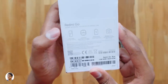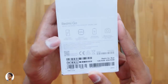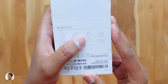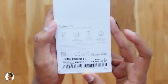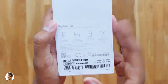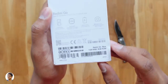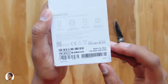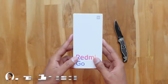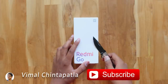The Redmi Go is a dual SIM phone and it also supports 4G. Talking about its highlights, the phone has a 5-inch 720p HD display. It's powered by Qualcomm's Snapdragon quad-core CPU, has a 3000mAh battery, and has an 8MP camera on the back and a 5MP selfie camera on the front. Talking about the variants, the Redmi Go comes in two colors — black and blue. I've got the blue color model, and it comes in two configurations: 1GB+8GB and 1GB+16GB. We have the base model 1GB+8GB variant on my desk.